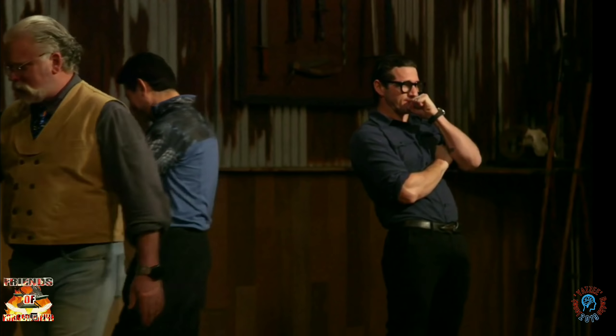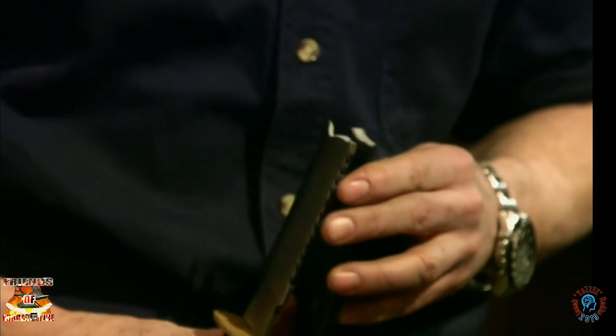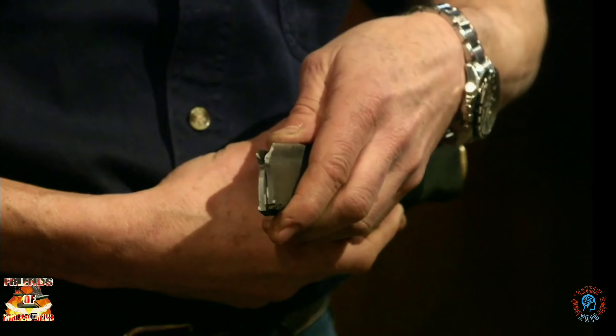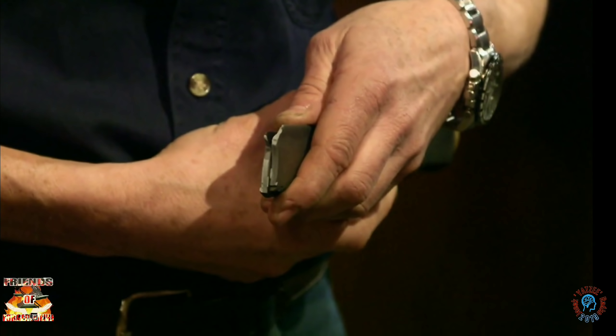Well, Lee, your grain is beautiful. It's like velvet. It should be a very strong blade. The spot of the break, again, it's right at the base of one of these sawtooth. Lee, your blade suffered a catastrophic failure after only one strike on this anchor chain.